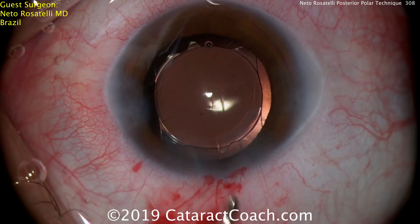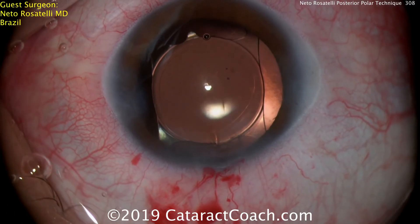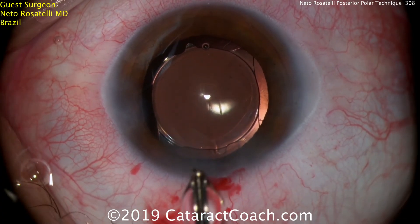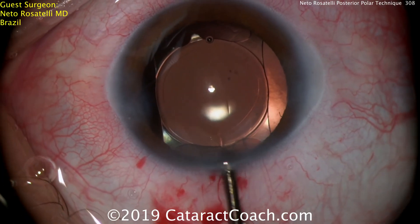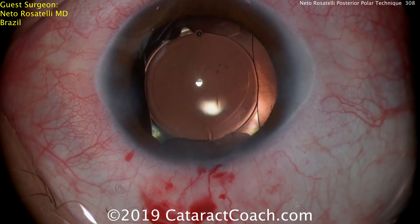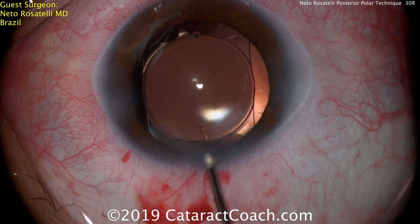Final check — seal the incisions a little bit more, and this patient is going to have a beautiful outcome. This is a very interesting technique, something I had never previously thought of — using just the chopper or second instrument to separate and dial that epinuclear shell out of the capsular bag. It's an advanced technique, and I'm certainly looking forward to trying it soon. If you're a beginning surgeon, I'd suggest first starting with the visco dissection technique seen in previous Cataract Coach videos for posterior polar patients. Thank you for watching, and thank you, Dr. Rosatelli, for the excellent submission.